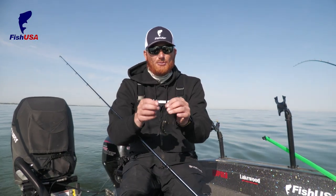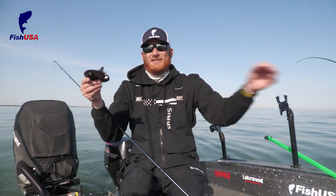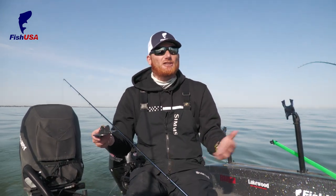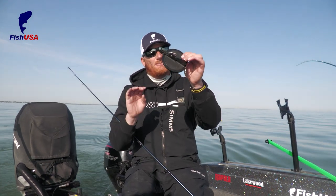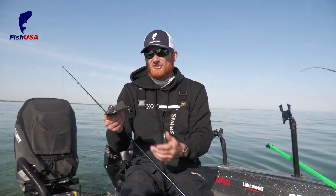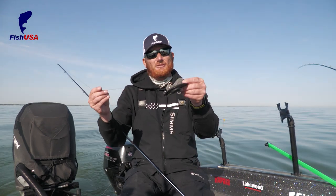Pretty much I run these straight out of the box. The only thing I do is put a number three VMC dual lock style snap on the rear so I can hook my leader on there. Leaders will range from a rod length to maybe 10 or 12 feet in really clean water. The big tip with Dipsy Divers is you want to use a shallow bait — whether it's a flutter spoon like a Silver Streak Junior or a mini shallow bait like a Storm ThunderStick with shallow lips. You don't want anything that's going to dive deep because the Dipsy Diver itself is the delivery method. Crawler harnesses, spoons, crankbaits — all that stuff works great and allows you to get deep very easily.